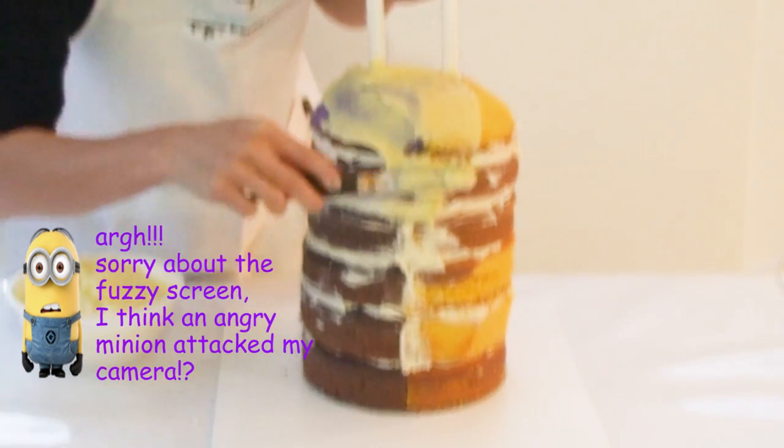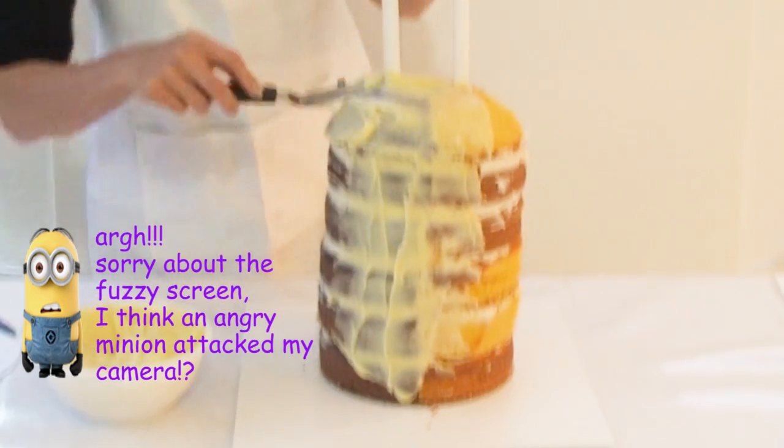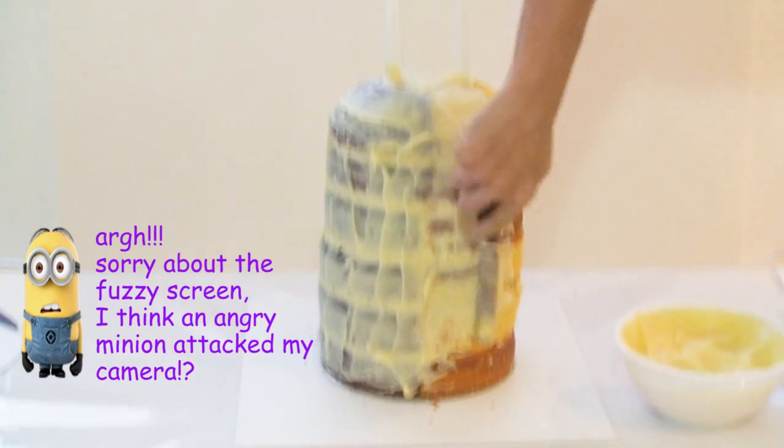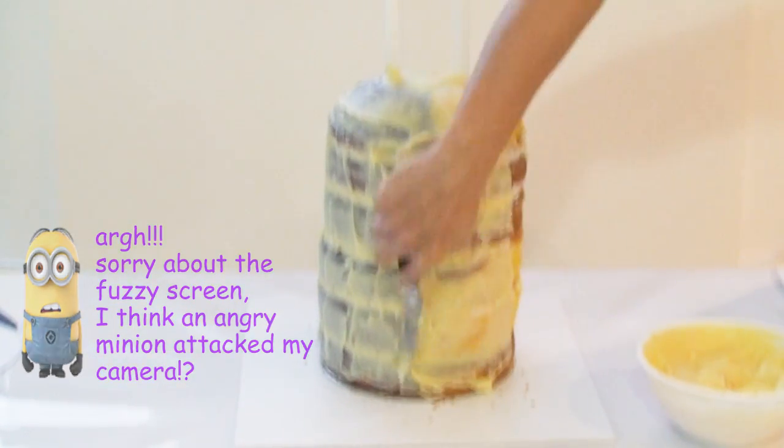Once I'm happy with the shape of my dome I'm going to cover the cake with my white chocolate ganache, making sure to secure all the crumbs and trying to get as smooth a surface as possible. Then I'm going to let it sit in the fridge for about half an hour to set.